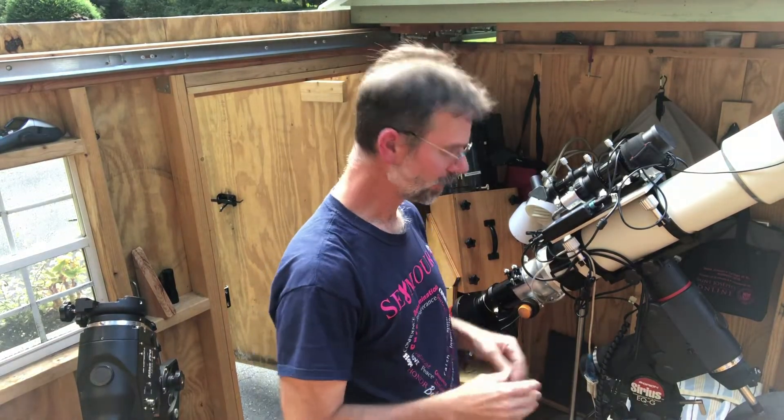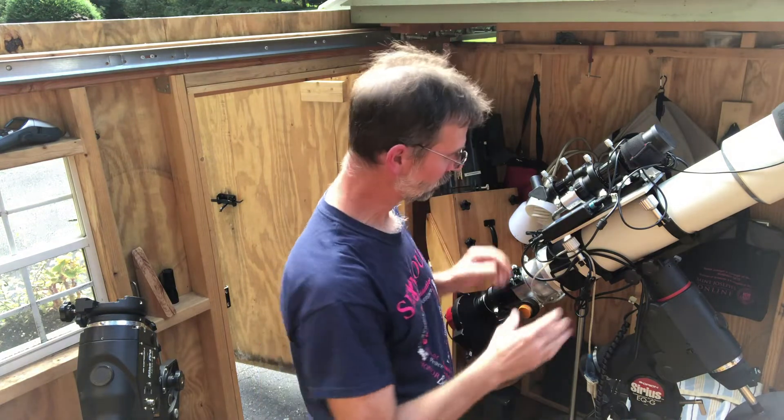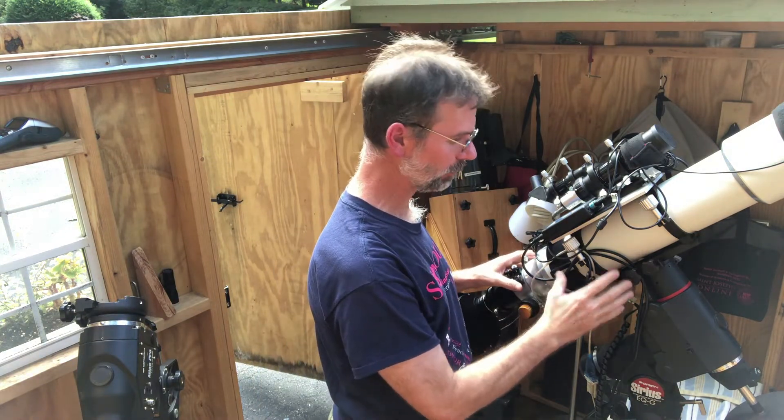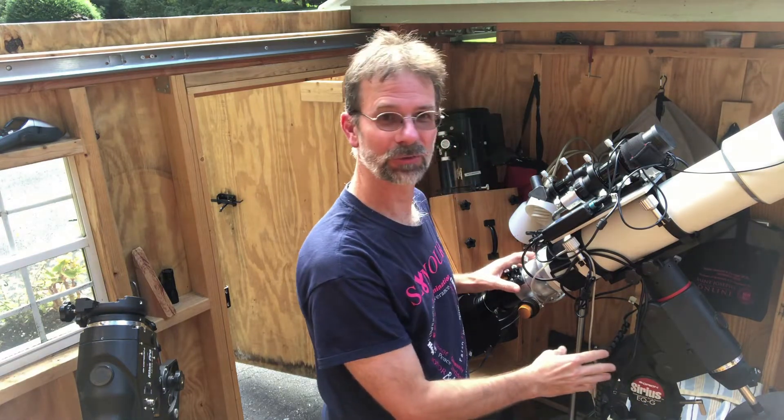Well hello everybody. I was out imaging last night and I had some interesting problems. I'm back inside my astronomy shed and I'm using my Cirrus mount for the first time in over a couple of months.